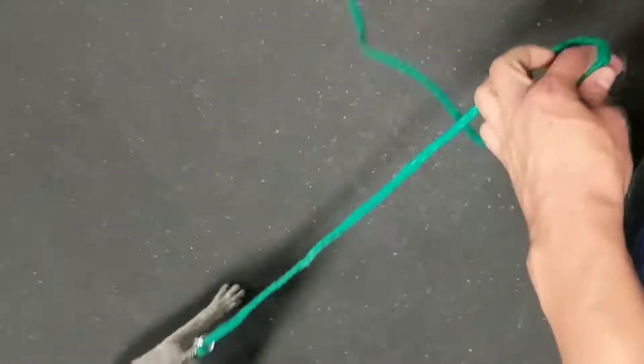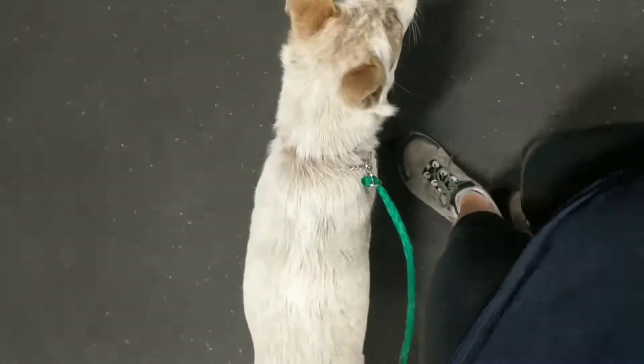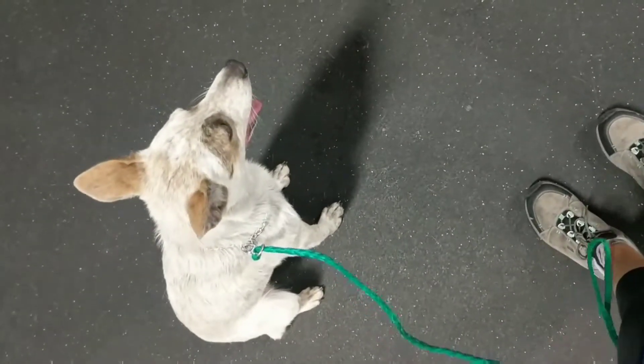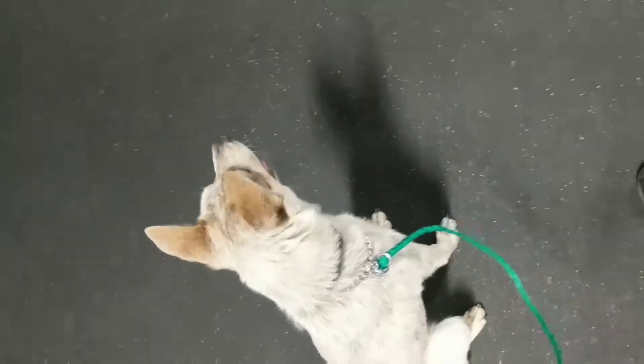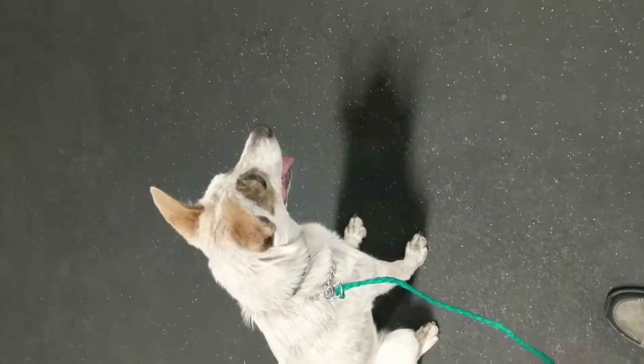Come on, Ava. Sit. Good job, girl. So this is the first step of kind of building the bond with her and helping her understand that it doesn't really matter what's going on around us — you pay attention to me and good things happen.